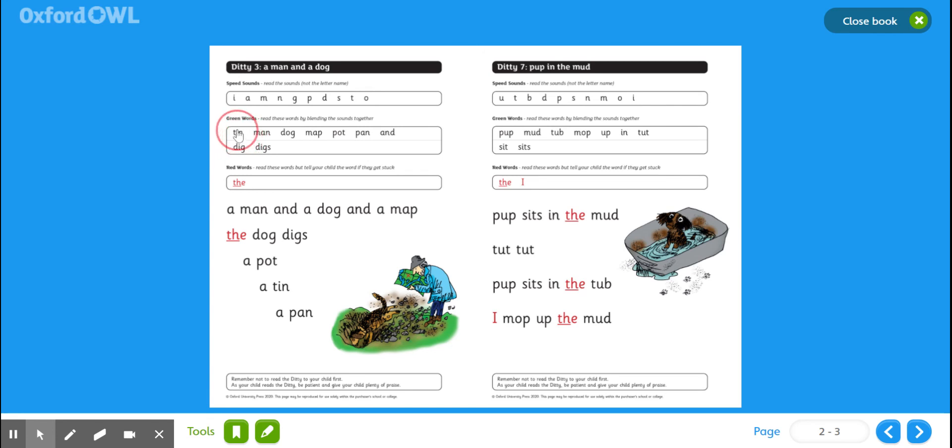So you could pick tin, dig, dog, pot, and pan. And each of those words has to be put into a sentence. Tomorrow we'll do ditty seven. Best of luck, boys.